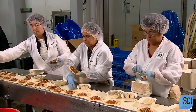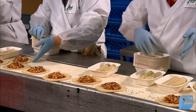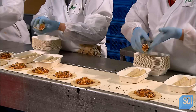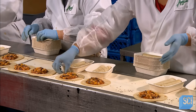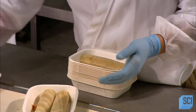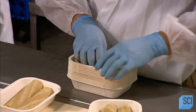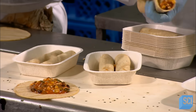Workers now roll the tortillas around the black bean and veggie mix. There is a trick to this: if the tortilla is rolled too tightly there could be leakage, but too loose and the enchiladas could come undone. A perfectly rolled enchilada fits neatly into the trays, placed seam side down in the container.